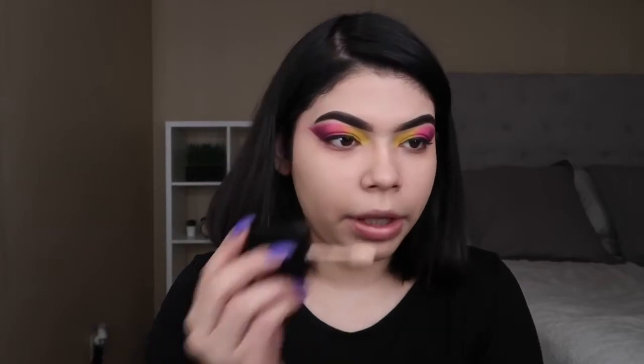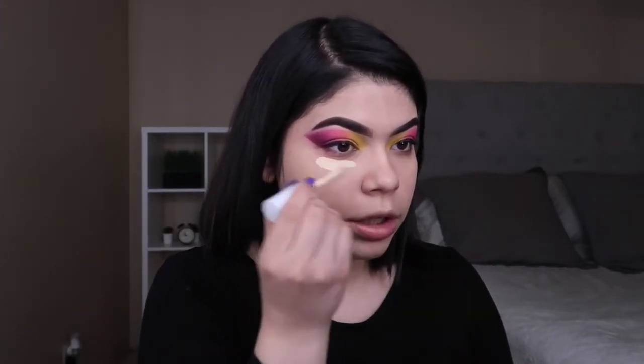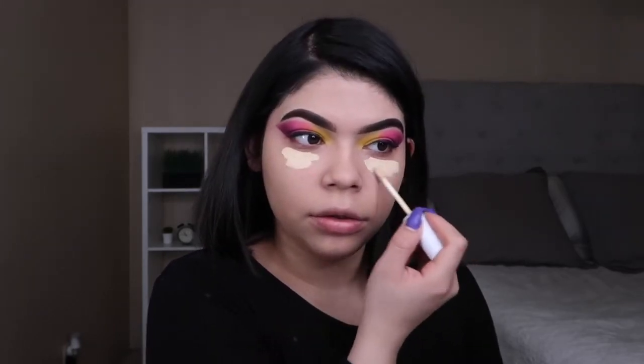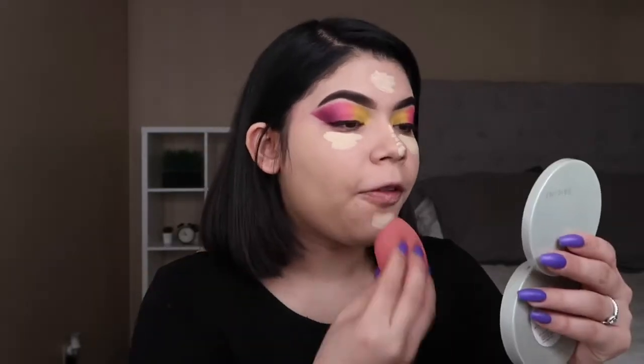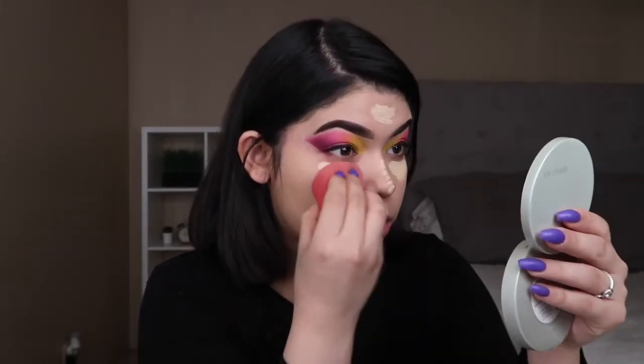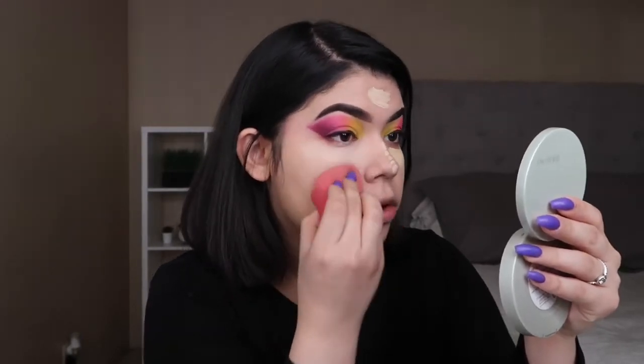And now I'm just going to be applying a little on my nose because I didn't really get there. I'm going to get my ColourPop concealer again in Light 16 and we're just going to be putting it under my eyes, my nose, my forehead, and my chin. This is just to highlight the face, which I love doing. I feel like I might actually go a little lighter on the concealer because your girl is pretty, like, white — sometimes I just look so pale.